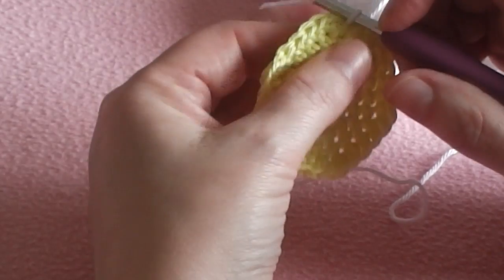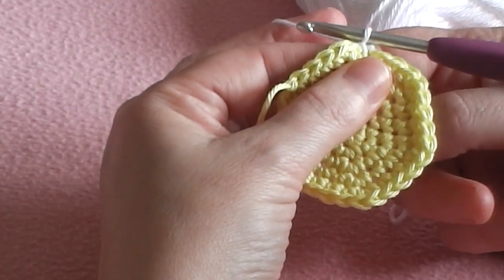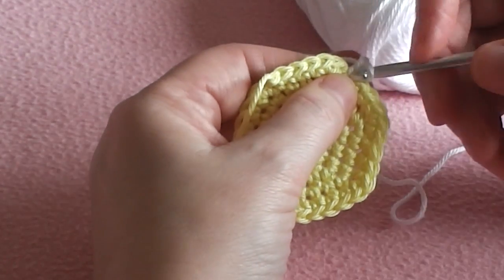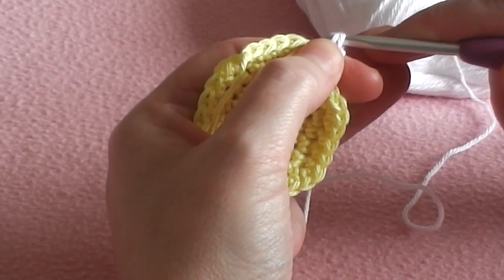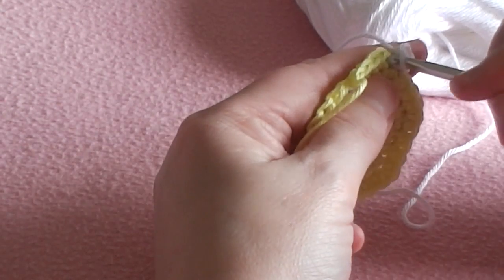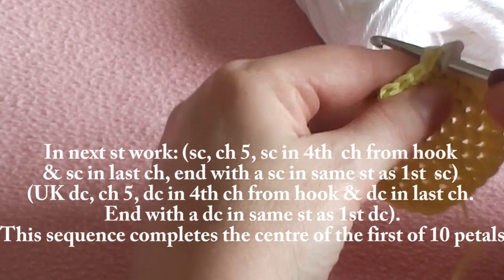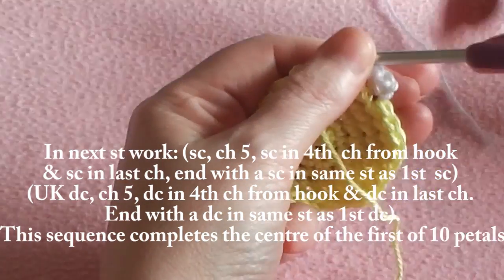Now I'm going to do one chain — pick up my yarn and pull it through that loop — and I'm going to chain one again. Then I'm going to single crochet into the same stitch — that's a double crochet in UK terms. So now we have fastened our yarn. We're going to do another single crochet into the next stitch along. You can work over that piece of yarn at the back to secure it a bit more. Right, now we're ready to rock and roll.